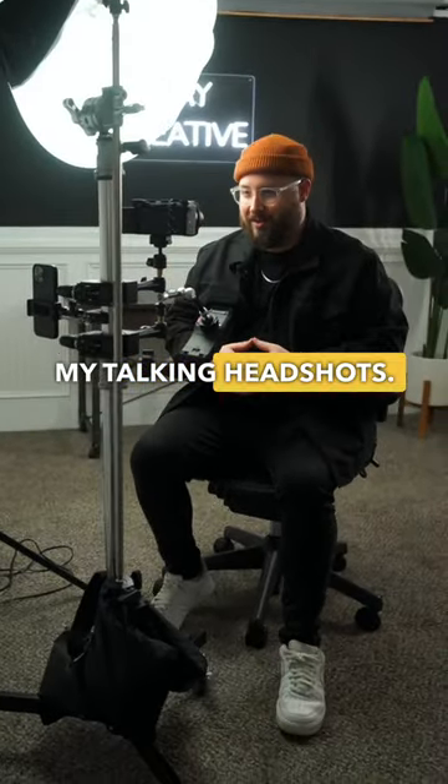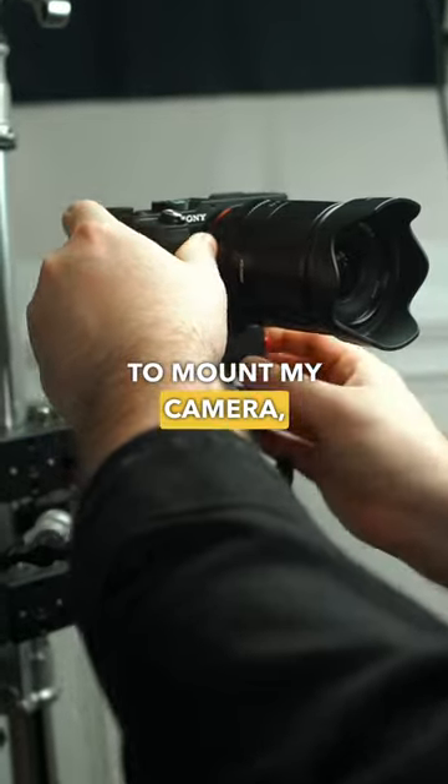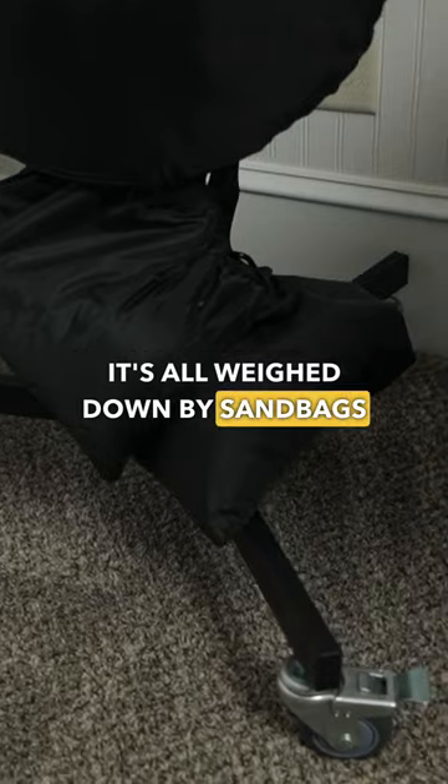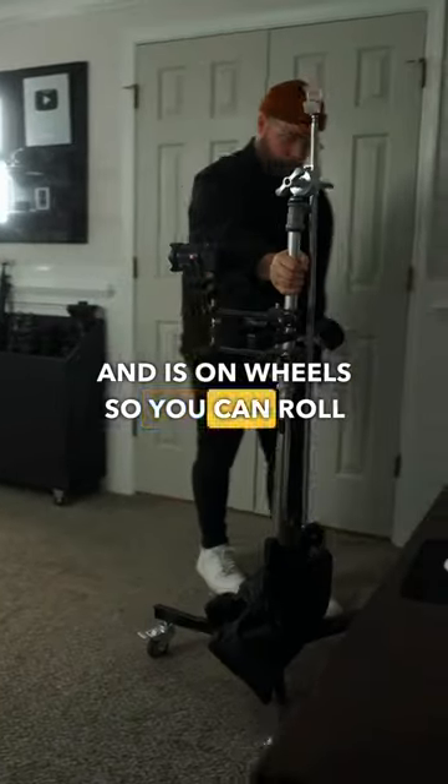This all-in-one studio stand is actually what I use for my talking head shots. It allows me to mount my camera, audio, lighting, and my phone for notes. It's all weighed down by sandbags and is on wheels so you can roll it around.